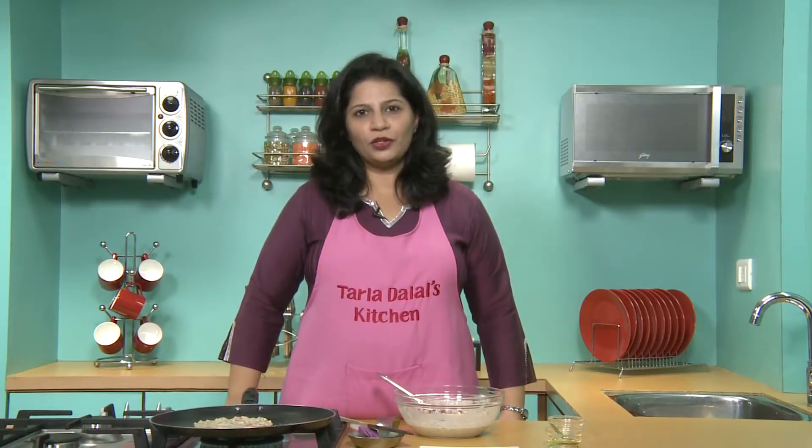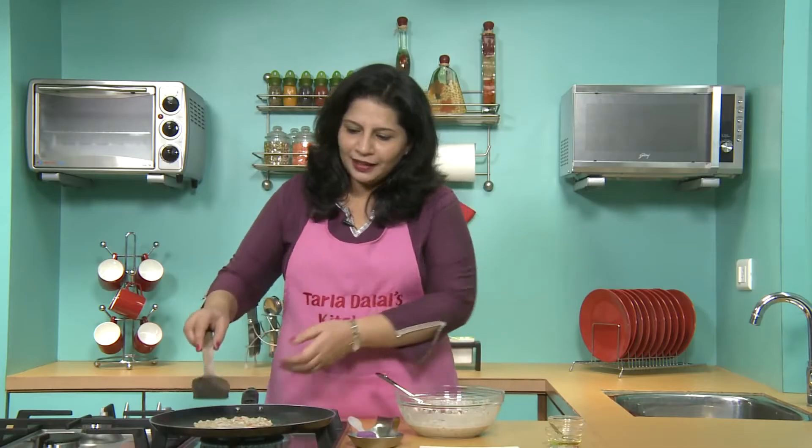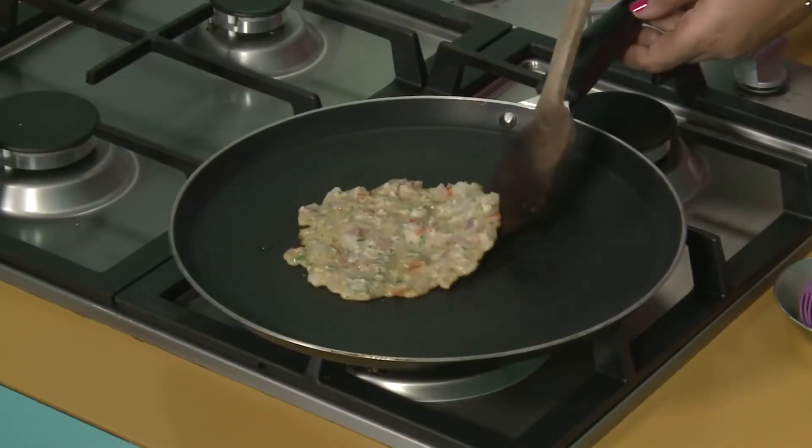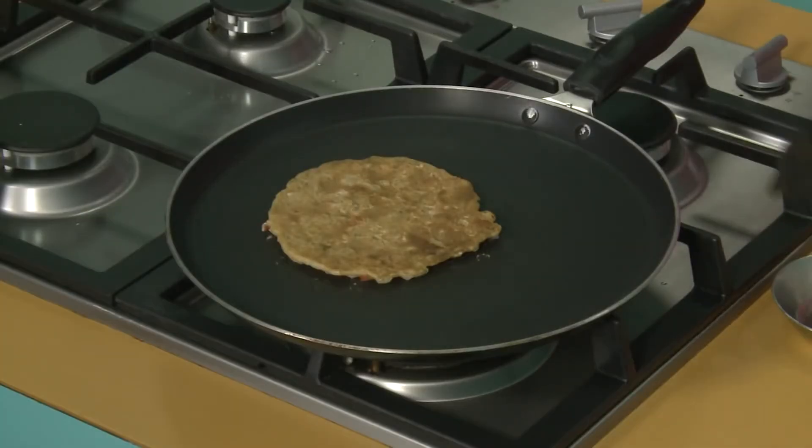Try and cook these pancakes on a slow flame for uniform cooking. I think it is done on one side. We will turn around and cook on the other side as well.